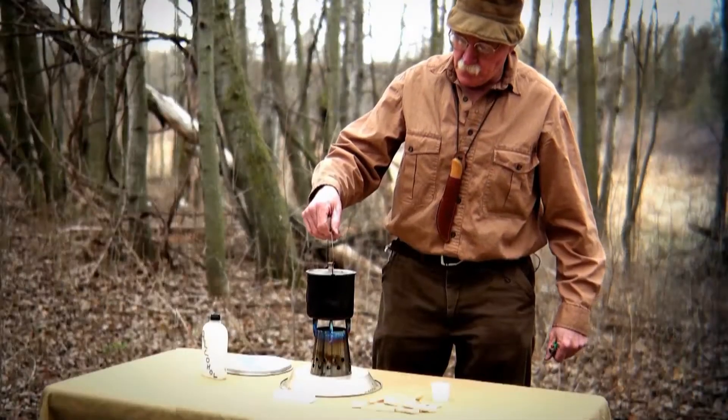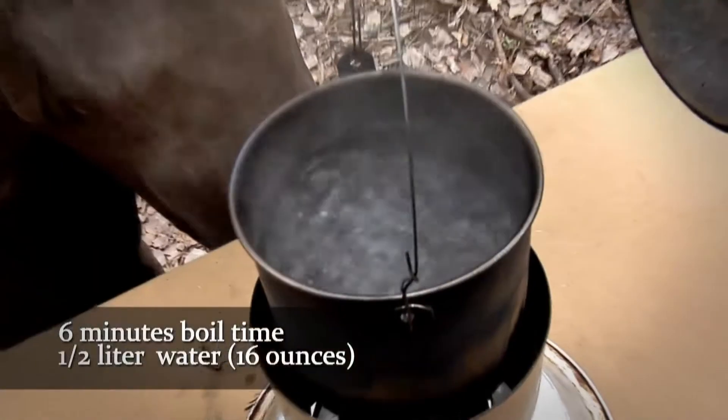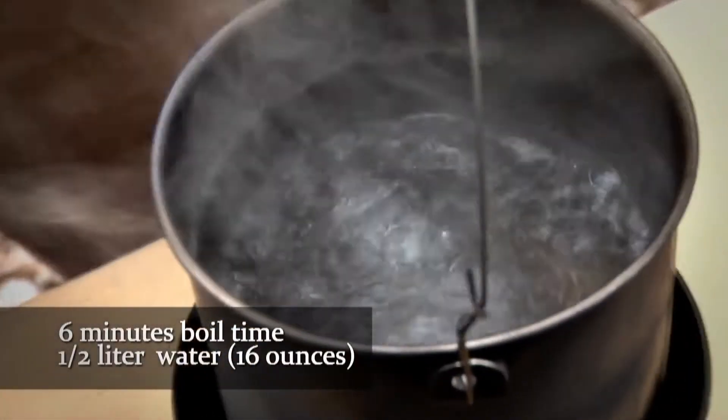With this stove, it would take approximately six minutes to bring a half liter or 16 ounces to a roaring boil.